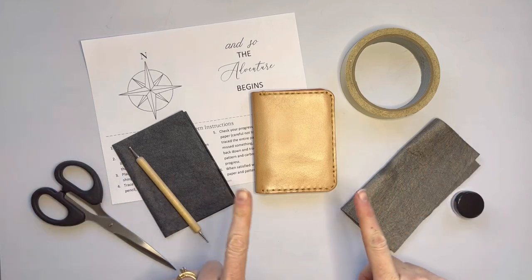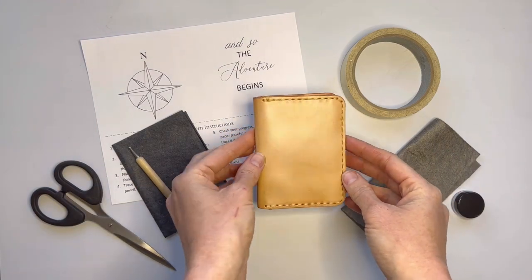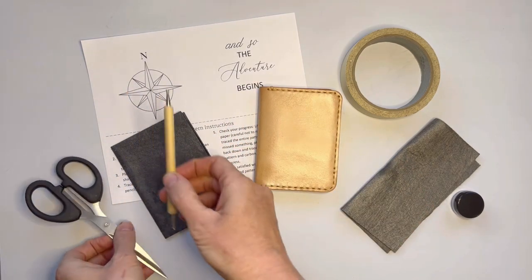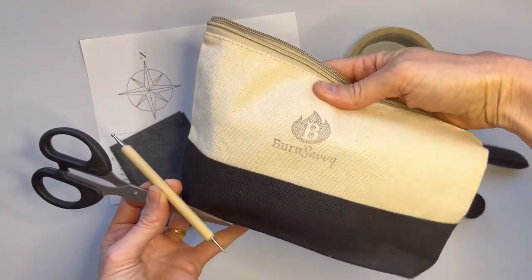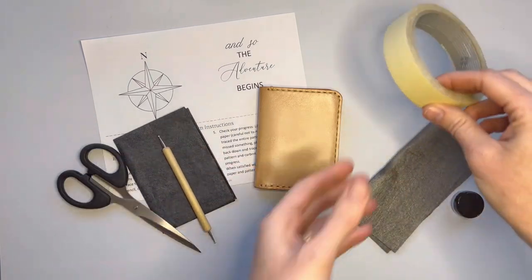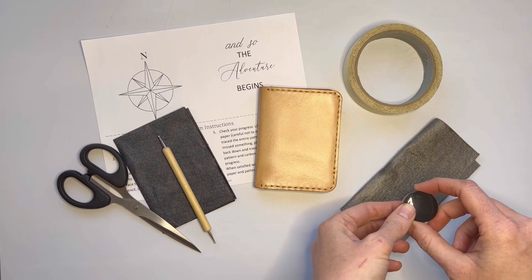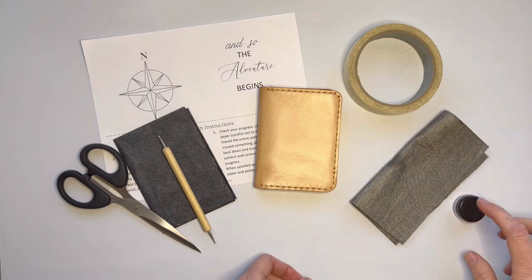These are the things that you will need for this project. Of course, you will need your leather wallet that is vegetable tanned. You'll need your pattern and carbon paper, a tracing tool and scissors. If you have the wood burning tools and accessories kit, then you will have those. And you will need some tape, some oil and wax leather conditioner, and an applicator rag for the sealant.